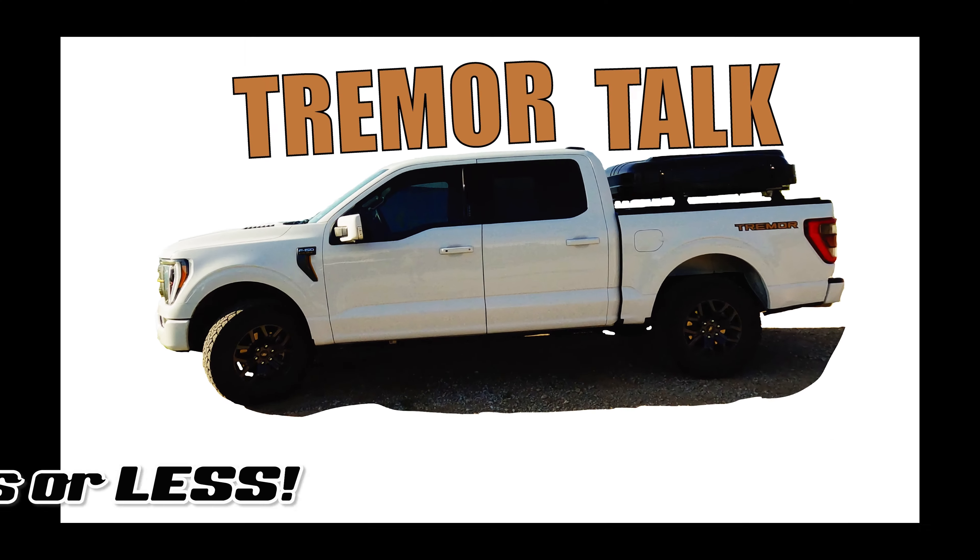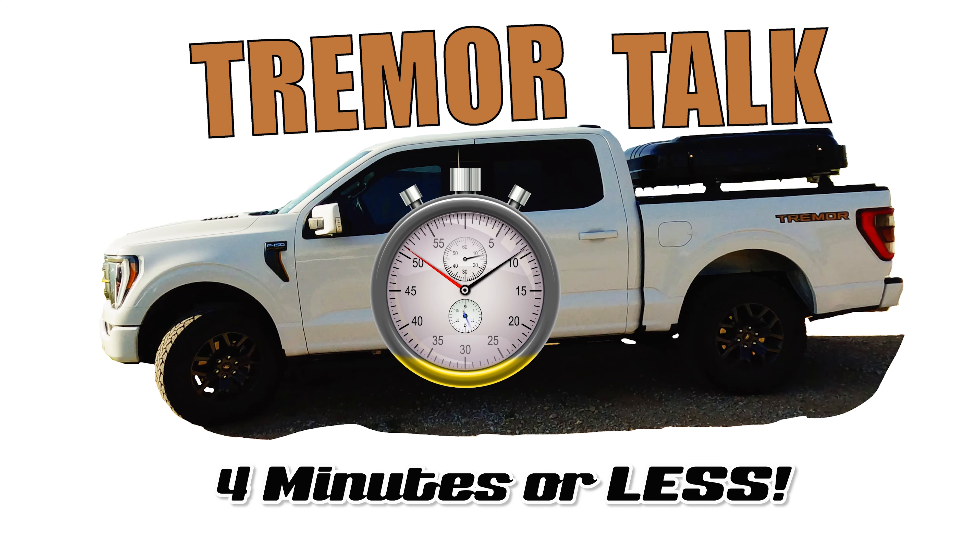Hi guys, welcome to Tremor Trails, the channel that uses the F-150 Ford Tremor as a platform for overlanding and off-roading. This is the first video of a new series called Tremor Talk, where in four minutes or less we dive into questions, gear, and tech all around the F-150 Ford Tremor. The number one question I get asked is what PSI do I run and what are my thoughts about the General Grabber tire in general? Let's go talk about it.